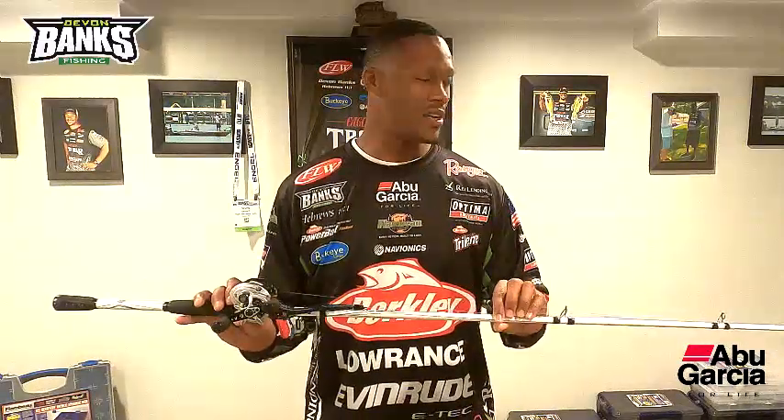Alright folks, here it is — this is my most versatile rod, my all-purpose rod. This is a 7-foot-3 medium-heavy Abu Garcia Veritas rod. It handles 12 to 20 pound test line, with a quarter to one ounce weight for your bait. I do a lot of work with this rod. You can see I have it paired up with a Texas rig right now, but I also use it for Carolina rigs, big long casts with a swimbait, flipping, and pitching — great versatile all-purpose rod.